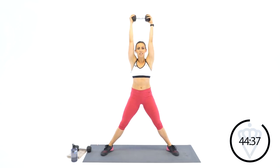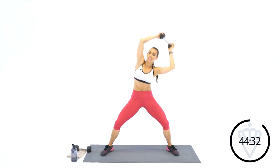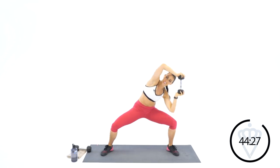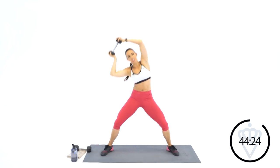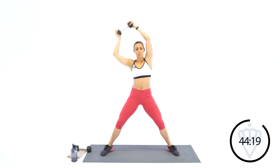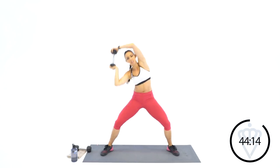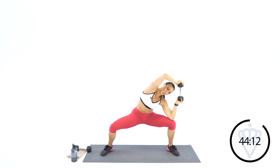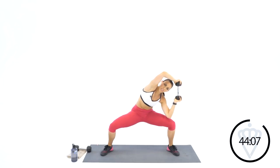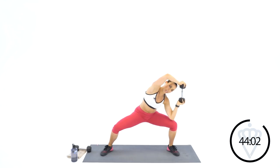Since I'll be demoing every exercise as a new one today. Squeeze and reach arch over. 20 seconds. There you go. Keep squeezing down. 4, 3 — big pull. 2, 1, and rest.